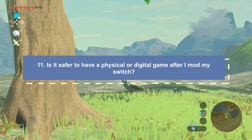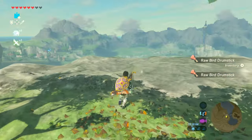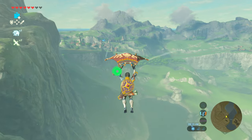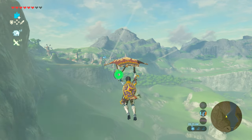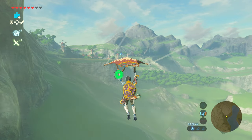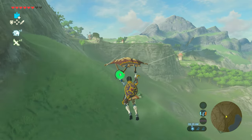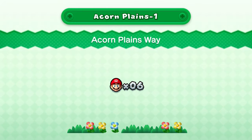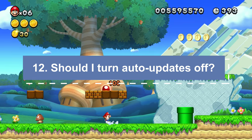Does it matter if I have a digital or physical game on my modded Switch? It doesn't matter whether you have a digital or physical game. If your Switch console got banned, it wouldn't matter — you can't play those games online on a banned console anyway. You don't even need an emuMMC once it's banned, since you have no reason to protect yourself from Nintendo. A banned switch isn't entirely useless and is still worth money if you sell it. There are some upsides to owning a digital game — since I have multiple switches, I use it to game-share one digitally bought game on two separate consoles at the same time.